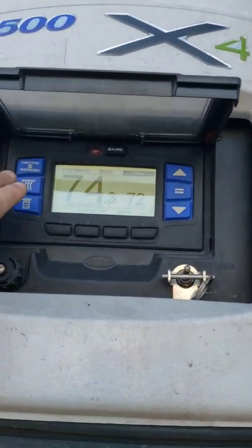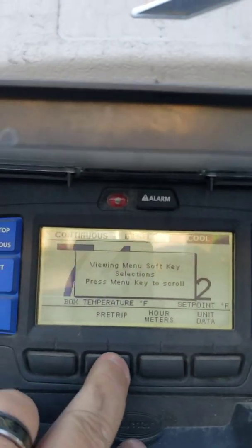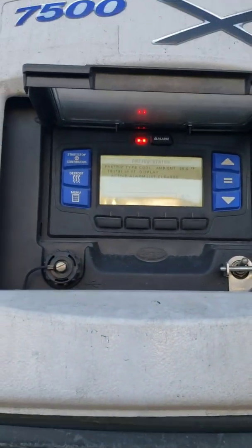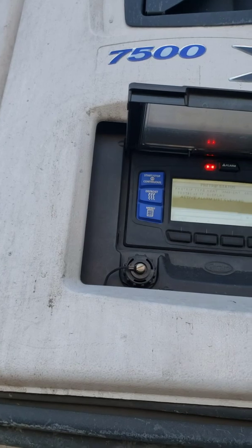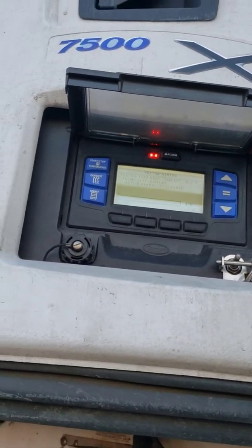On the carrier unit, we're gonna show you how to do a pre-trip. Hit the menu button - you see pre-trip right there. Click on pre-trip, then you hit the equal sign. It's starting, it'll turn off. Now it's gonna run through a pre-trip, which is probably good. I don't know when it was dropped and we don't know when it was last pre-tripped, but it needs to be done anyway.